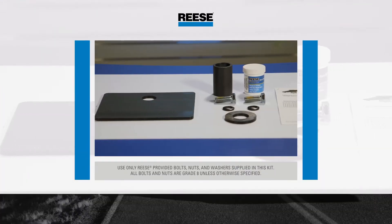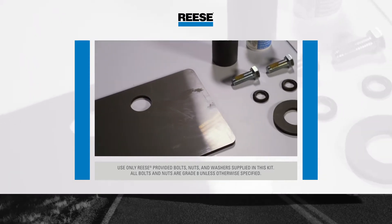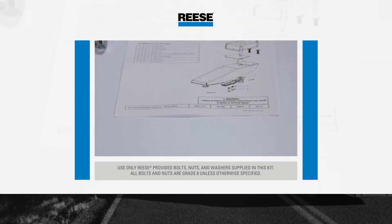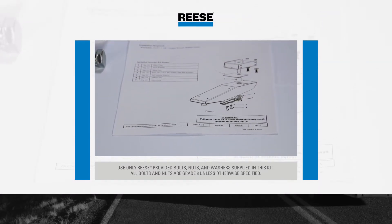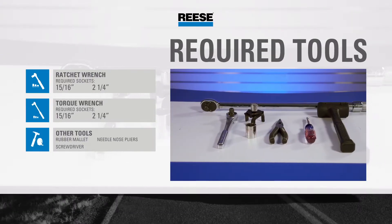To prepare for and ensure a quick and quality installation, check all the parts against the parts list included with the 10K Reese Revolution Service Kit's instructions. This will also help familiarize yourself with all the parts in the kit.